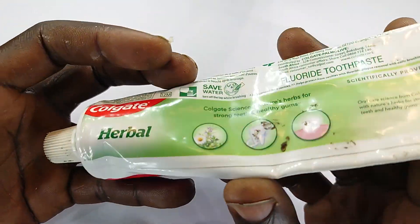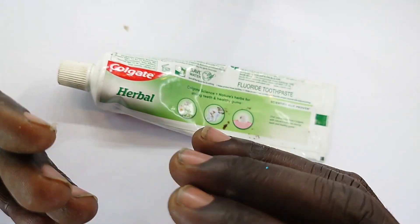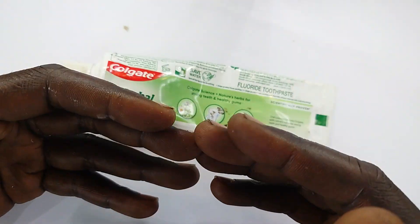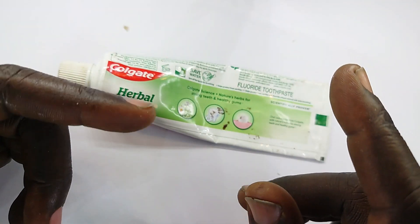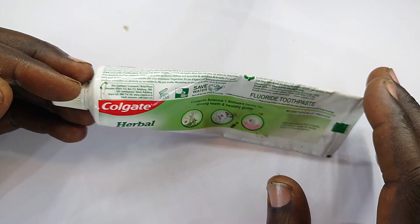This is toothpaste — the soap for your teeth that will enable you to prevent tooth decay by preventing formation of plaque and preventing bacterial build-up in your mouth. Anyway, see you in the following or subsequent videos. Ciao!